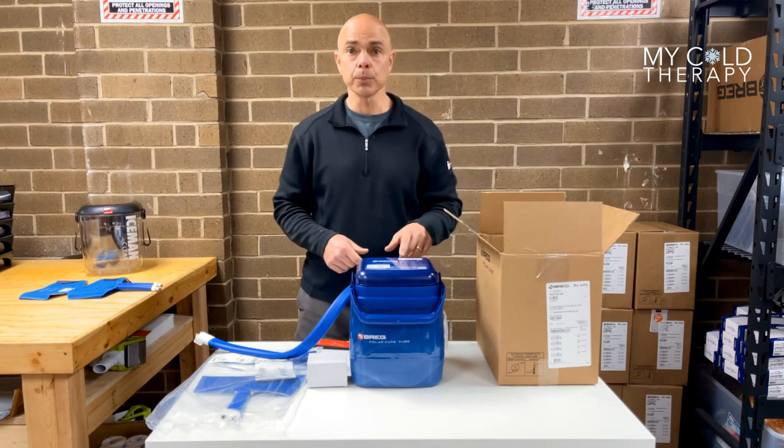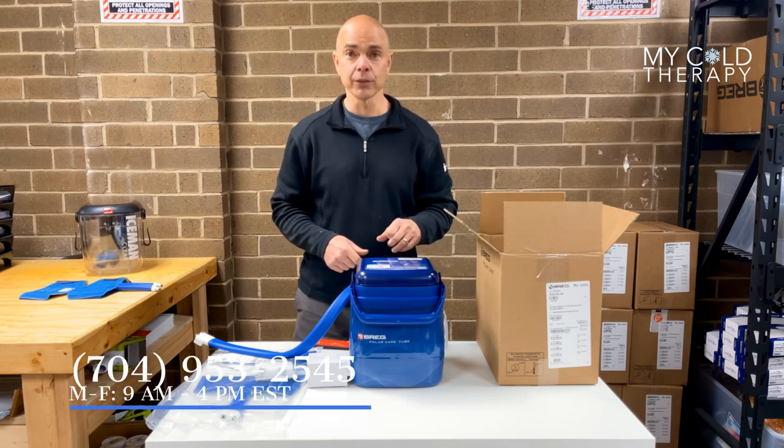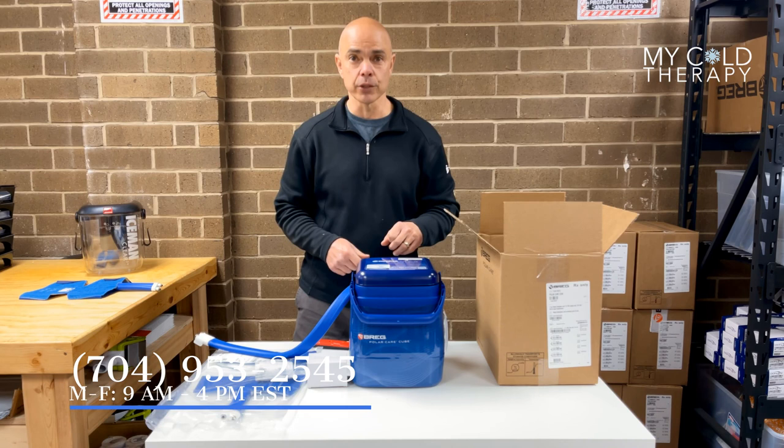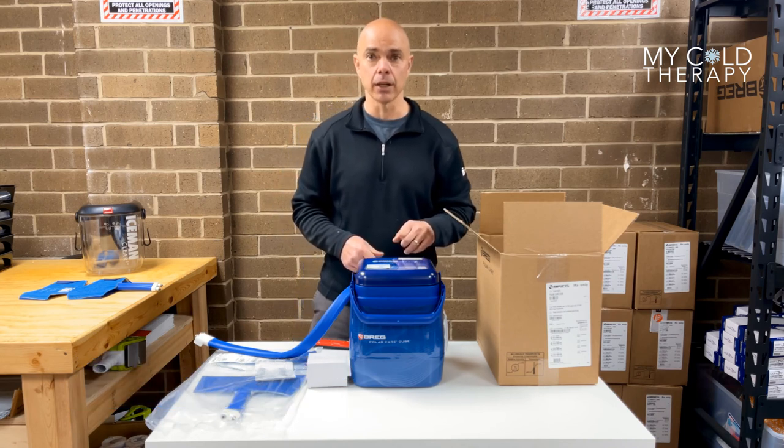If you have any further questions, please call MyColdTherapy at 704-953-2545 between the hours of 9 a.m. and 4 p.m., or visit us at MyColdTherapy.com. We'll see you on the next one.